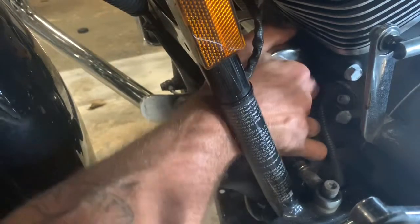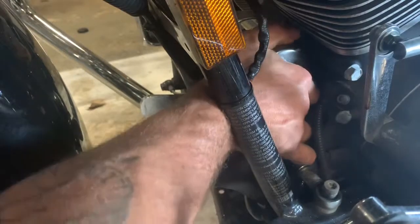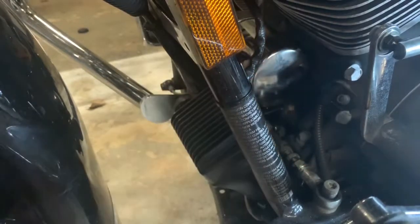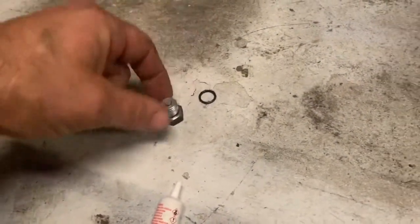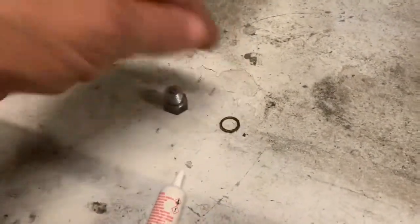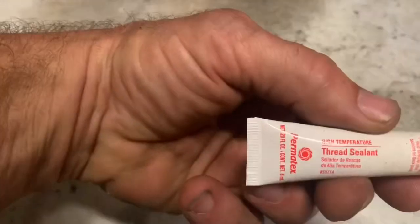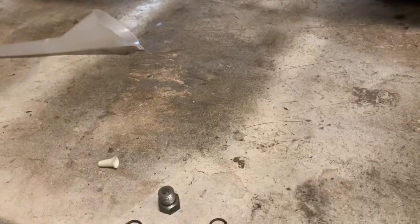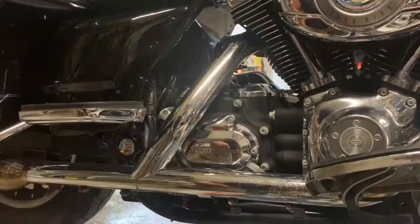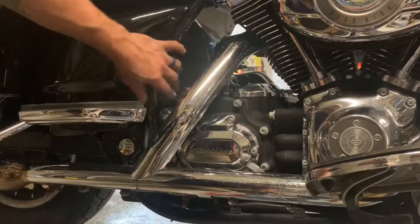I like to just get it good and hand tight. Clean up your drain plug, take your old gasket off — a new one comes supplied. I like to put a little bit of thread sealant around the threads before you put it back on. Get ready to fill it up — hand snug that, and if you don't think you can get it hand tight enough, snug up your oil filter with the wrench.